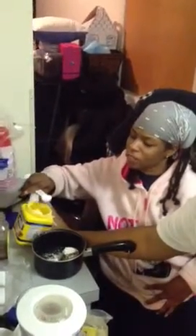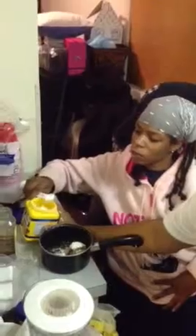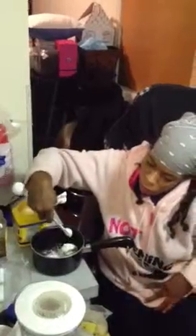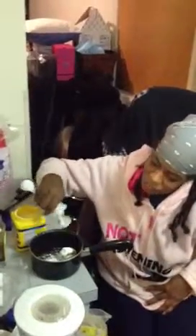We are following exceptions to the recipe because this is my first time cooking. Most people use red pepper but we don't really need the red pepper or the cayenne, so we don't need that. All we got to do now is stir it up.